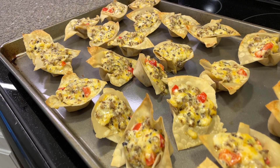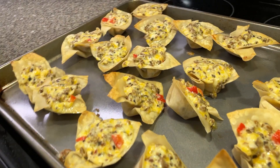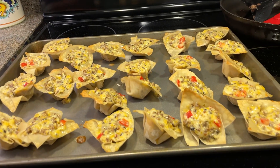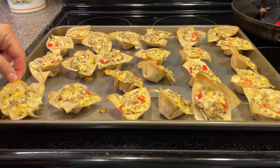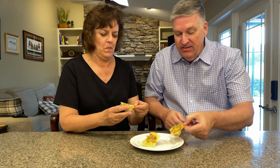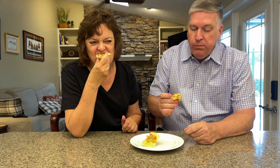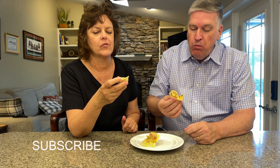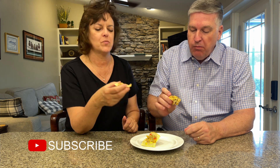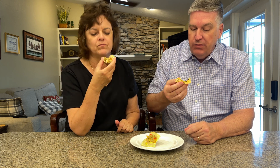Are they ready? Yep. But they're hot. Let's try them. Alright, let's dig in. Tastes good. I like when the edges are crispy. I like when they're not too crispy. Wow, I love these things.